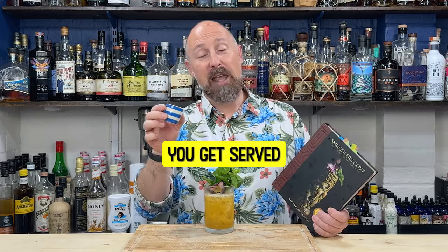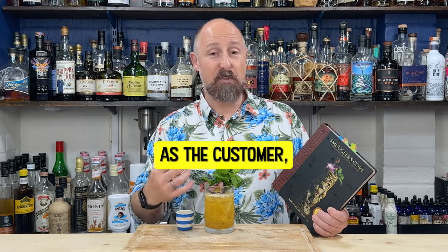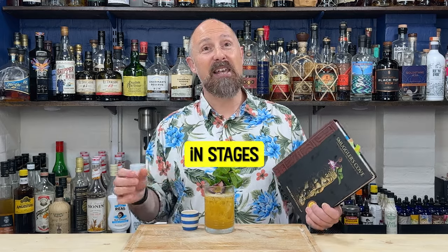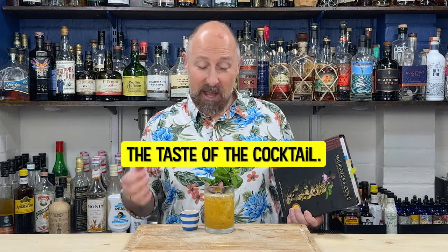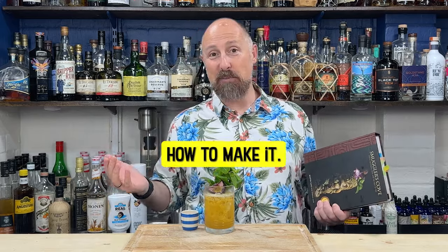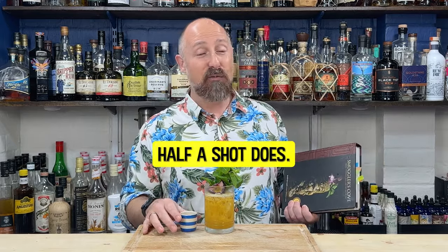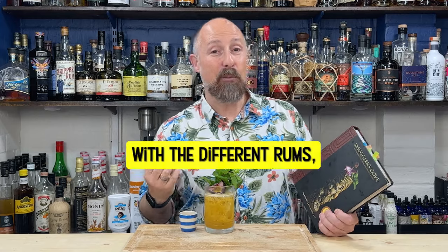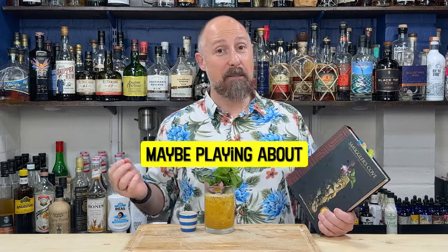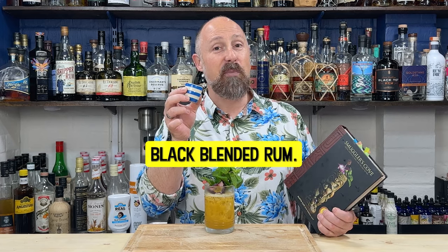The whole point of this cocktail - and why it's called the Demerara Dry Float - is because it's served with a side shot of overproof Demerara rum, traditionally black blended rum. You get served this side shot and you pour it into the cocktail gradually to see how little bits can affect the taste. I'm really looking forward to the end of the video and also to Sunday's debunk.